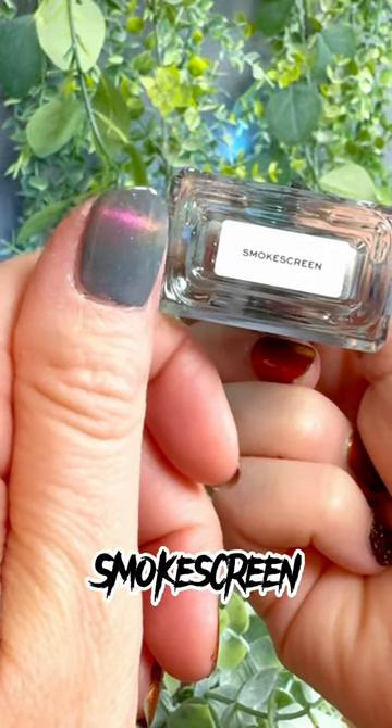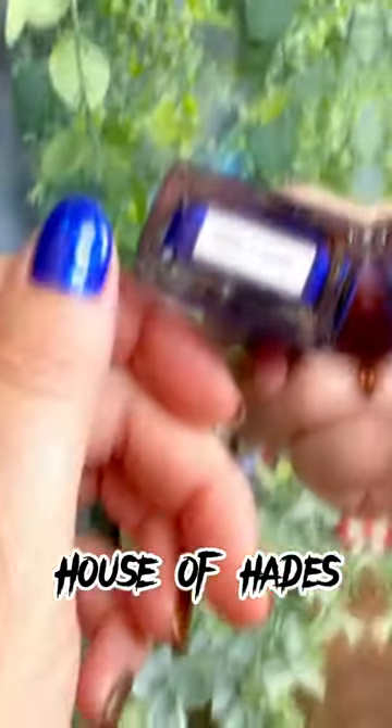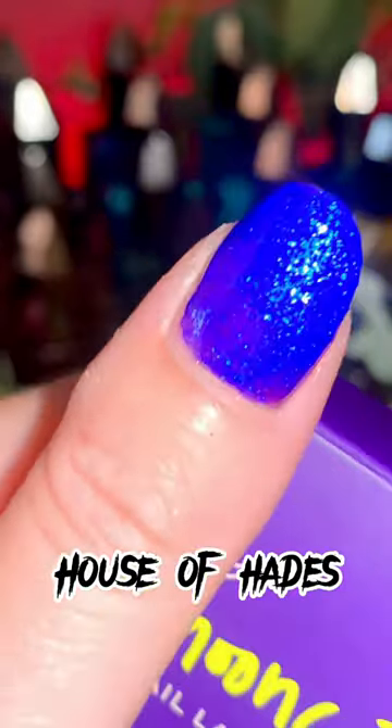And the award-winning House of Hades, which everybody loves — it also glows. Honestly, videos don't do it justice. You have to see this shade in person. It glows.